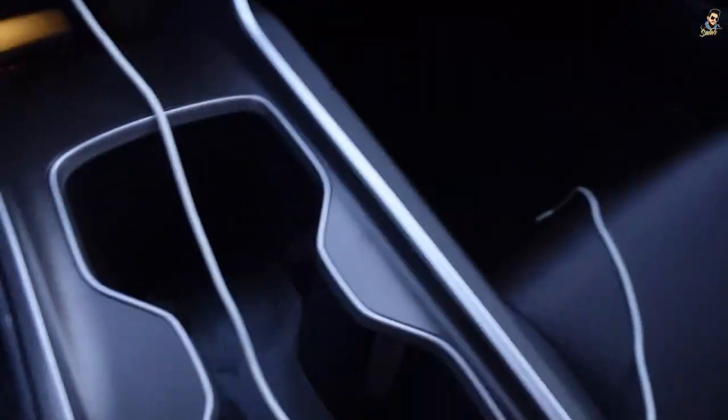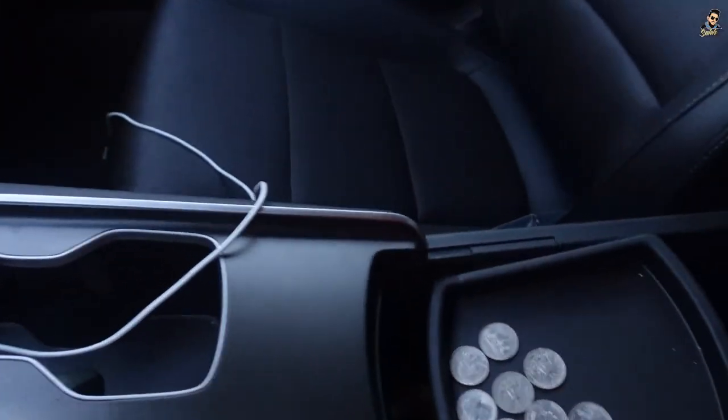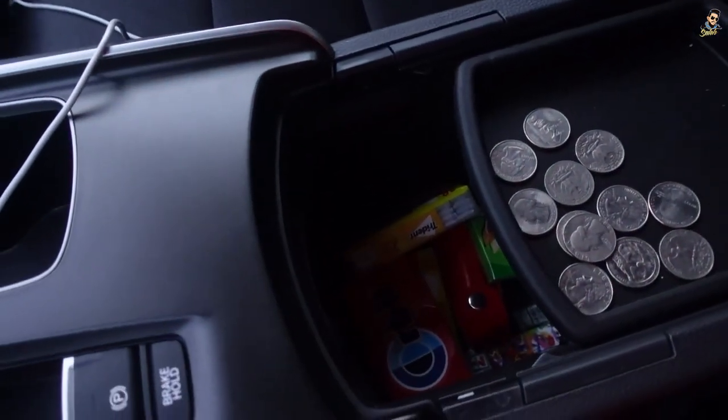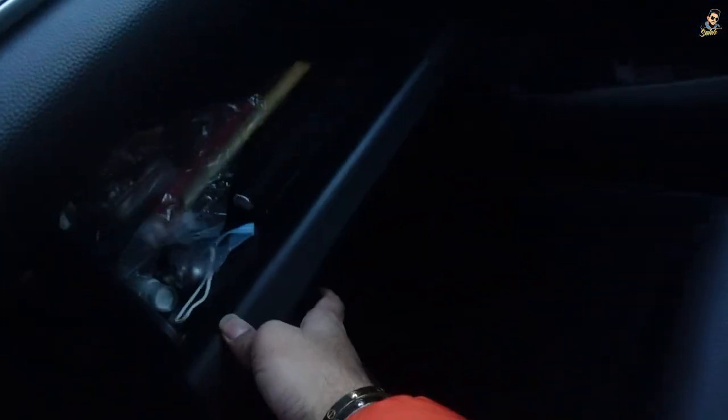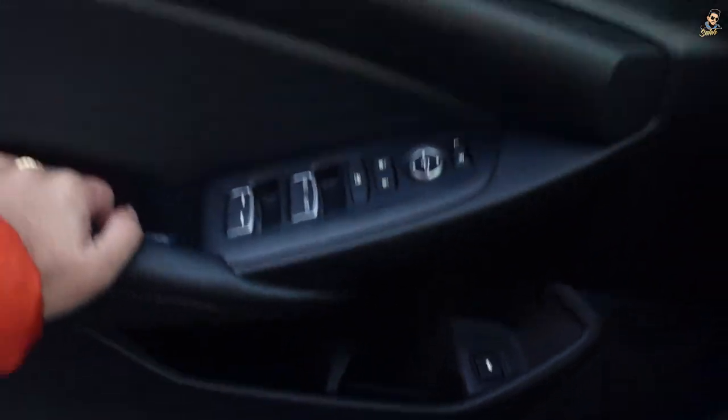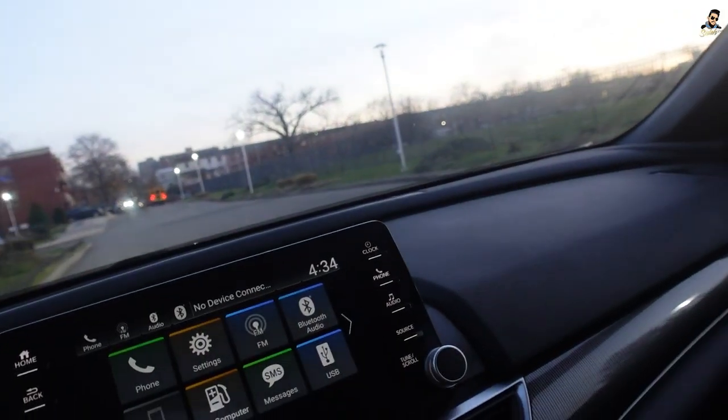Let's see the center storage space — we've got some coins and space at the bottom. Let's open up the glove box — it's pretty big. Let's see the cubby space: you can keep your wallet and a 500ml water bottle, though it's not that big. This is my driving position. Let me turn on the light — sunglass holder over here.